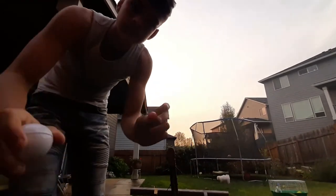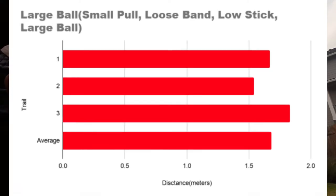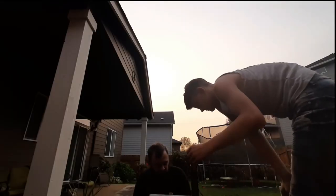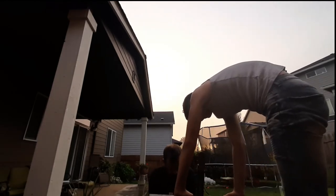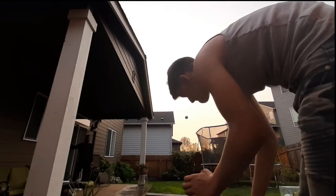Next I tested how the ball size would affect the launch. I used a smaller ball and got about one meter more. I used a bigger ball and got about one meter less.